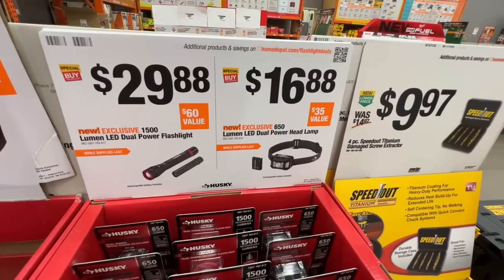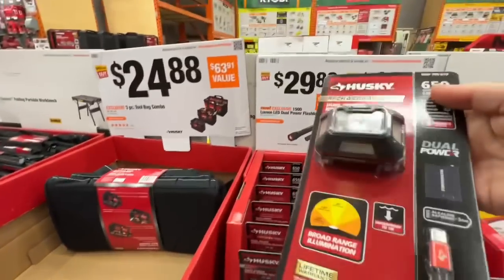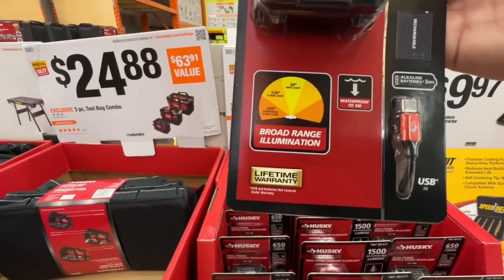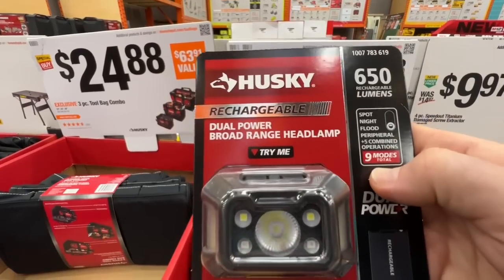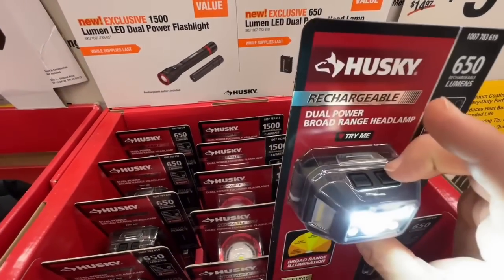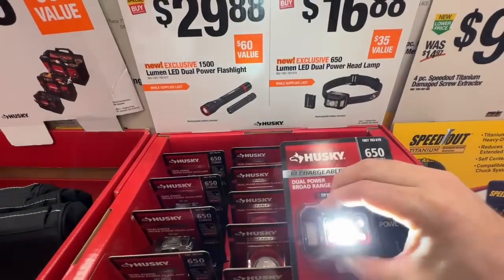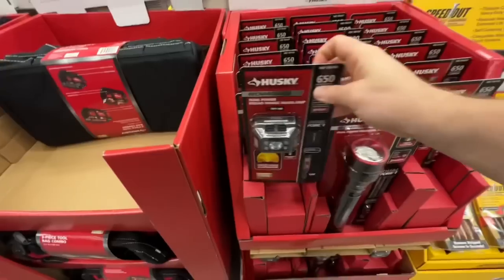Their new 650 lumen LED dual power headlamp, $16.88 - very nice deal. There is your SKU. This headlamp is also dual powered - you get a rechargeable battery pack. Broad range illumination. Waterproof up to one meter. Lifetime warranty on this guy as well. You got your spot, night, flood, peripheral - nine modes total. 650 rechargeable lumens. That's real bright. You got your beam mode and then your broad mode on the side. It switches through all nine modes. That's a great deal at $16.88, especially since it's rechargeable.